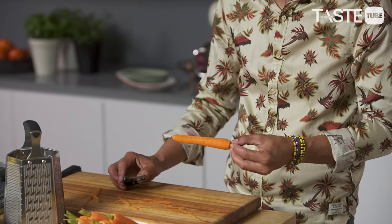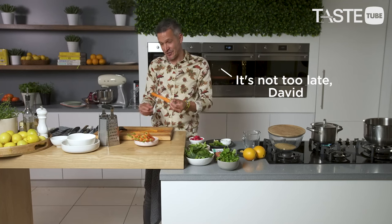Look at that beautiful technique — I should have been a chef! I'll just peel half the carrots away.